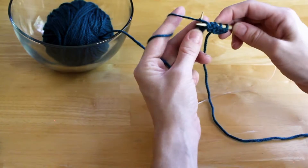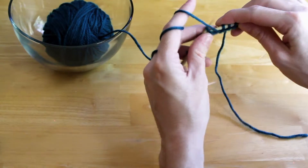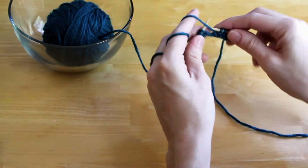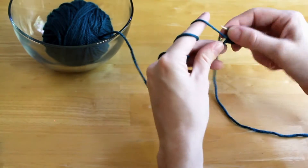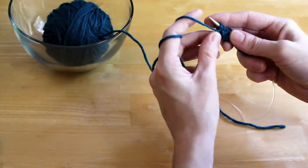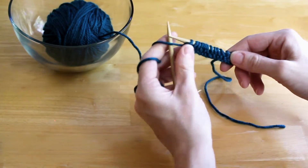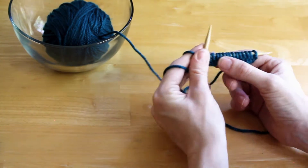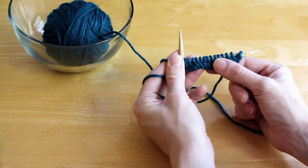You just keep on purling: down, through, off. The secret to purling is the yarn is in the front. Let me finish this row out really quickly. There you can see what a finished purl row looks like. That is a row of purls.